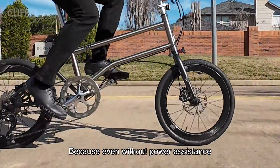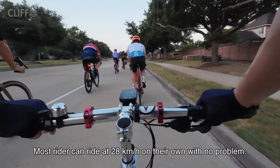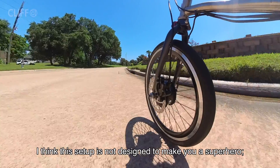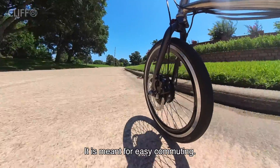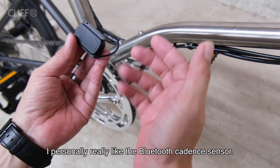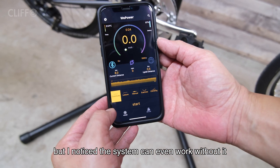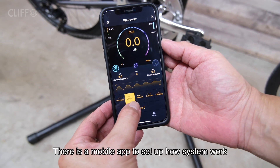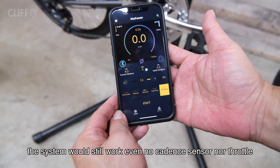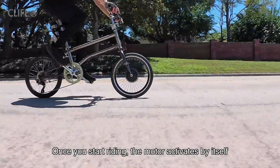Because even without power assistance, most riders can ride at 28 km/h on their own without a problem. I think this setup is not designed to make you a superhero — it is meant for easy commuting. I personally really like the Bluetooth cadence sensor, but I noticed the system can even work without it. There is a mobile app to set up how the system works. The system would still work even without a cadence sensor or throttle — once you start riding, the motor activates by itself.